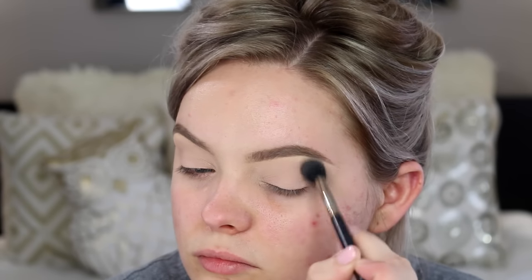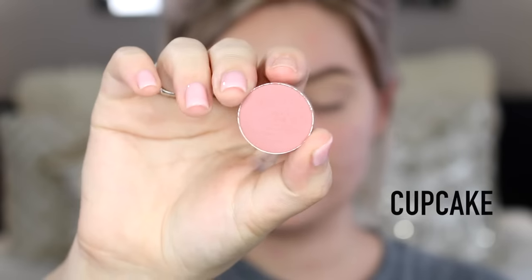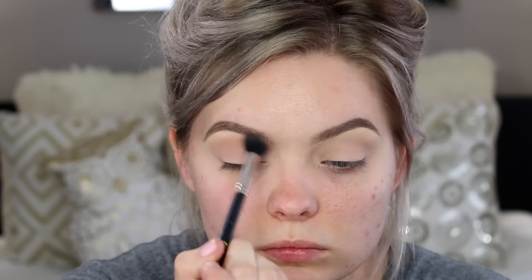I'm just gonna buff this into the crease. This is how I start every single video because it's the closest to my coloring on my face — it's the closest to my skin tone, so it helps to blend out all the other colors without being too apparent that it's there. Then I'm taking Cupcake, also from Makeup Geek, on that same E40 brush. I'm gonna put this into the crease and it's just going to rosy it up a little bit, add a little bit of pink and almost like blush to the eyes.